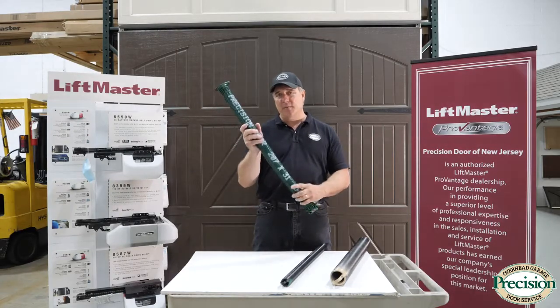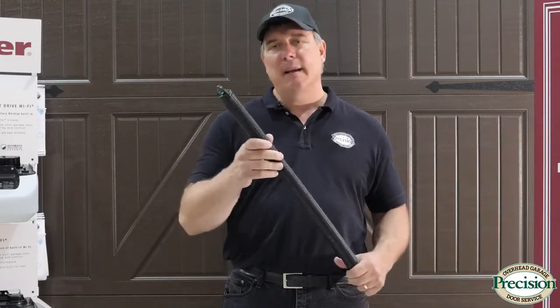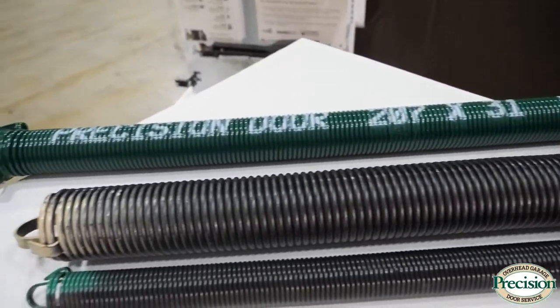Unfortunately, you're not going to find a torsion spring in your home store. You may find extension springs, but most likely they won't give you the right size anyway.